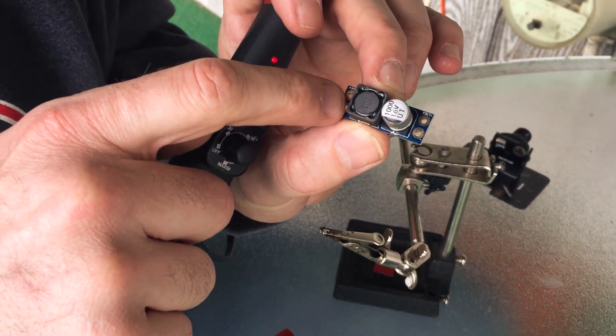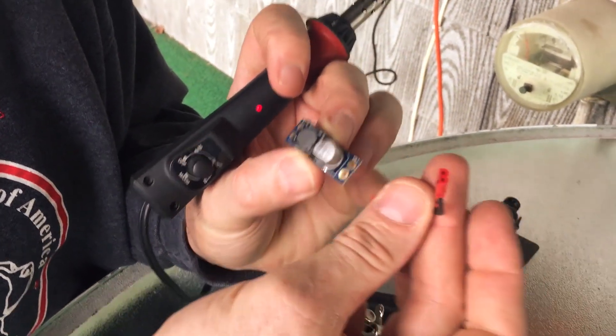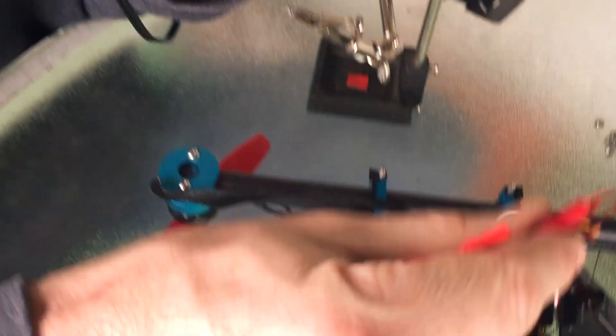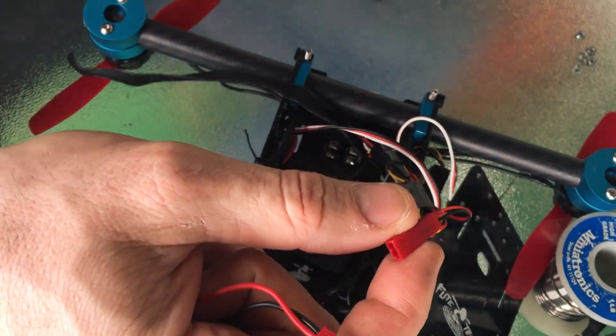And then it's going to do its magic. This lead going out will be soldered and plugged right into the camera to power the camera and the video transmitter both.